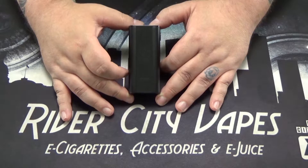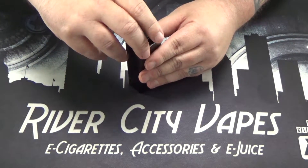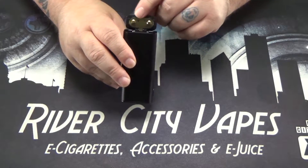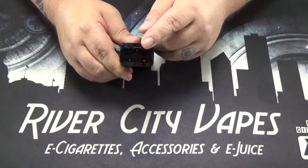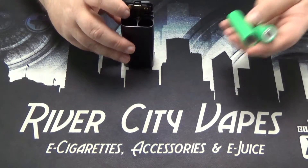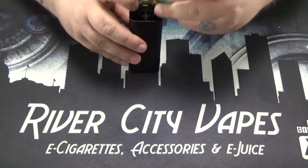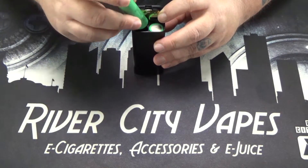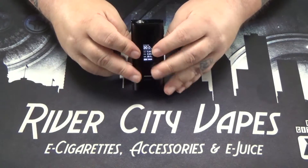This is a dual 18650 device. To install your battery, there's a door on the bottom with a little clip that just pops up. On the lid you can see it shows plus and minus, and inside there's a positive and negative sign as well. Positive end down on one side, negative end down on the other, and then this door just snaps closed.